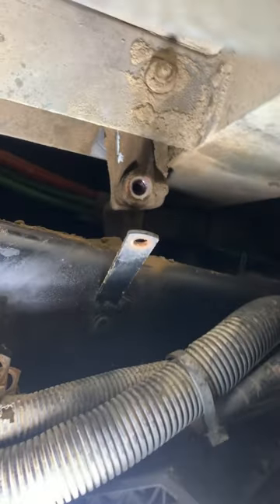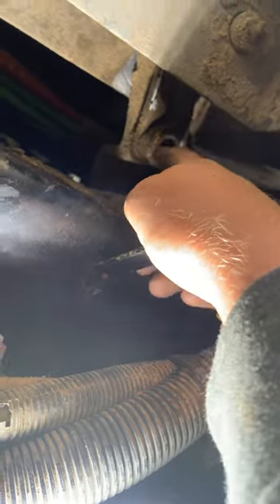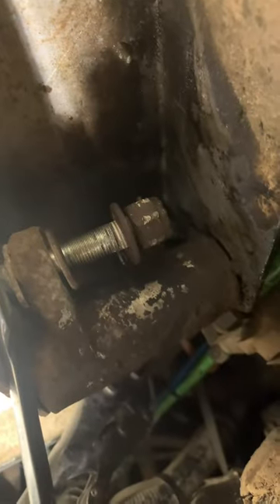Now we're able to get to our first clutch linkage bolt — three-quarter inch, pretty easy to get that off. Then this one takes a little bit longer. You need one three-quarter inch wrench and a ratchet on the other side. Spray the crap out of it with your penetrating fluid and just little by little, slowly work that thing off.